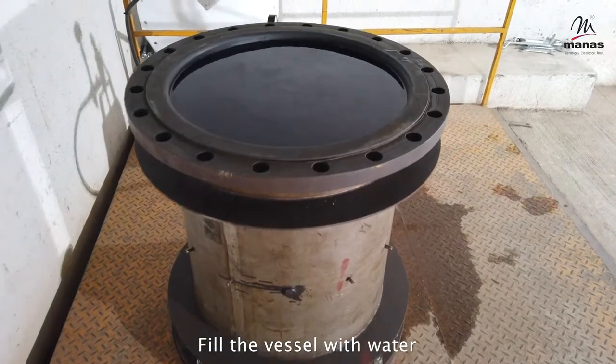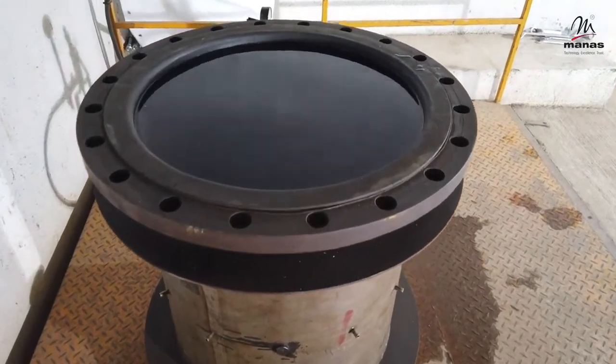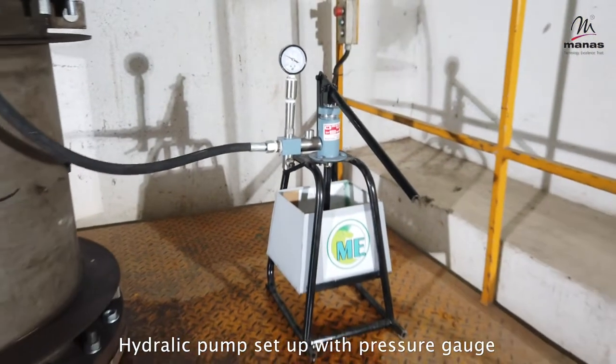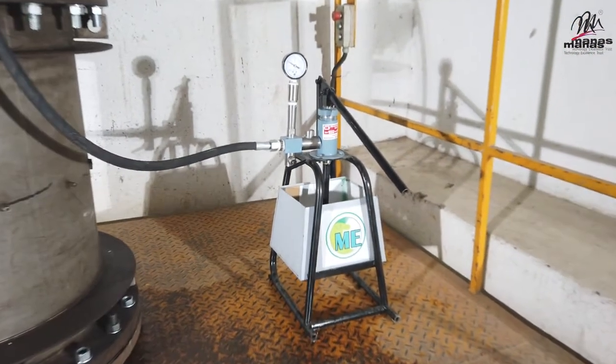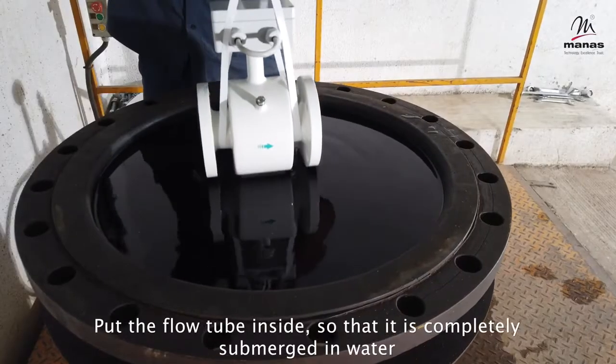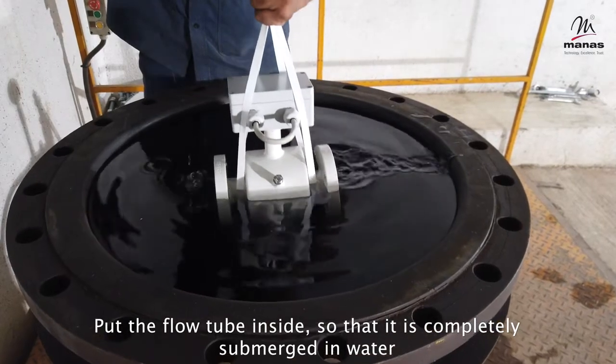Fill the vessel with water. This is the hydraulic pump setup with pressure gauge. Put the flow tube inside so that it is completely submerged in water.